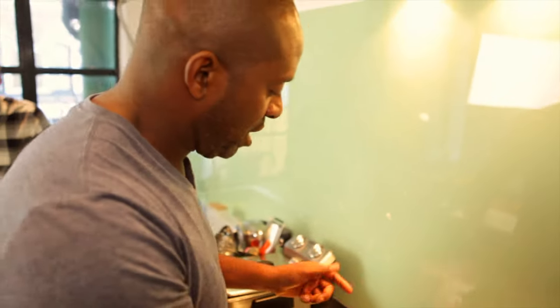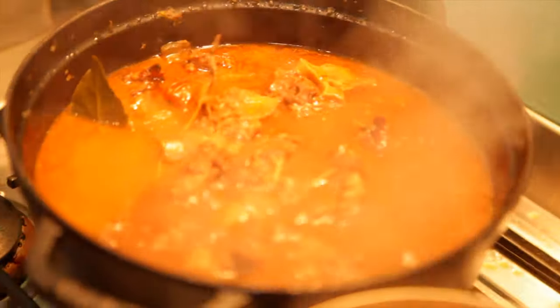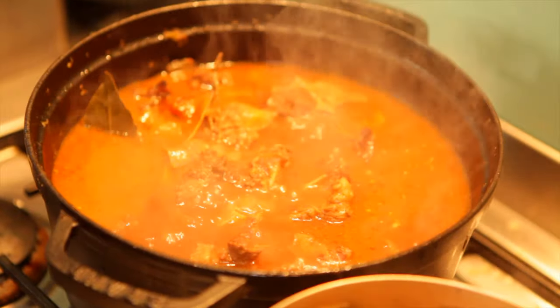Oxtail has been on for about two hours now. Look how much darker and richer it is — it smells really, really good. Meat's just falling off the bone. So what I'm going to do is whip it all out now, put it into a separate bowl, and take the sauce down and add it back in.